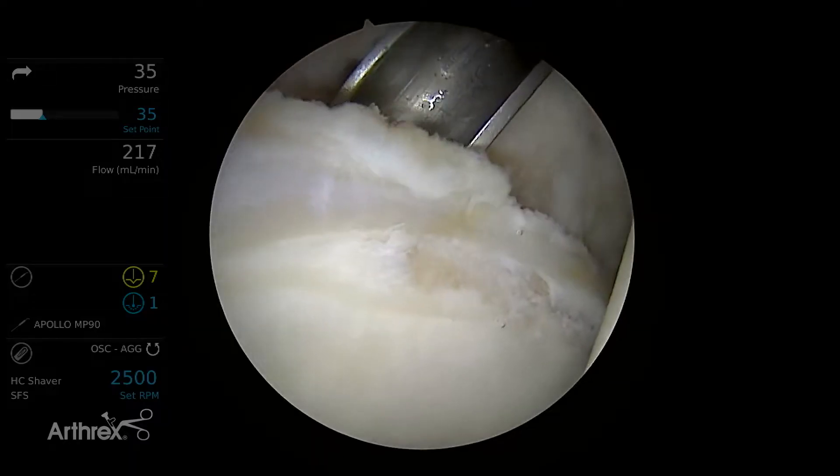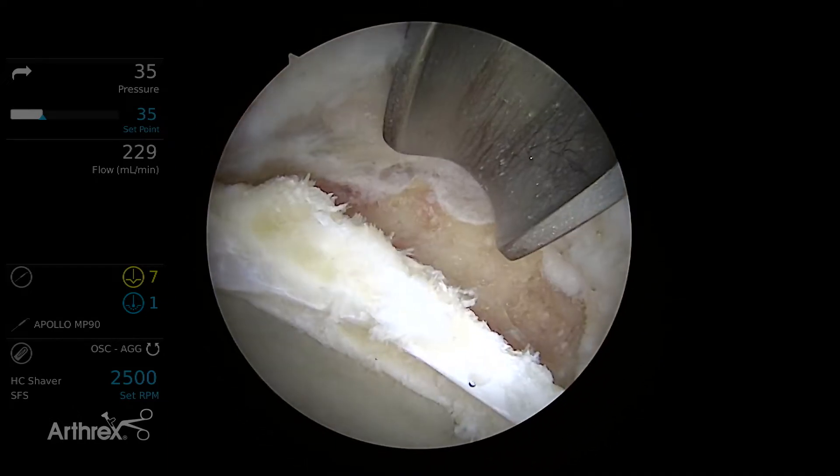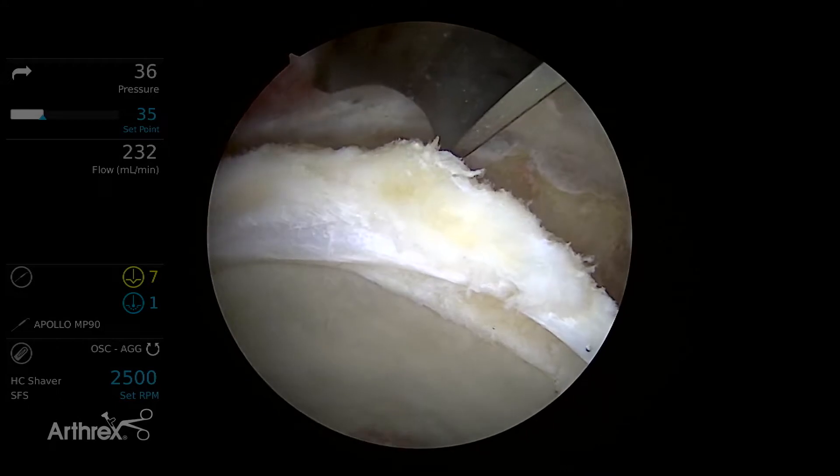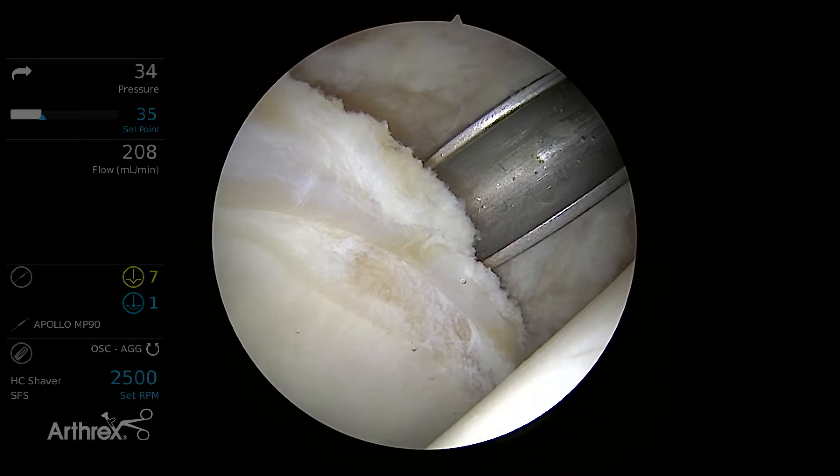We're in a right hip and the scope is through the anterior lateral portal, so you can see the femoral head off to the right. Psoas recess here, so we're looking up at about the 12 o'clock position, and we have a slotted cannula coming in through a mid-anterior portal.